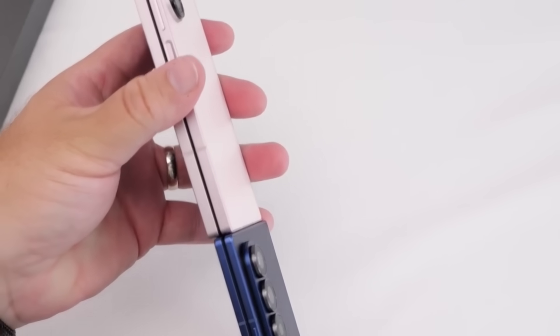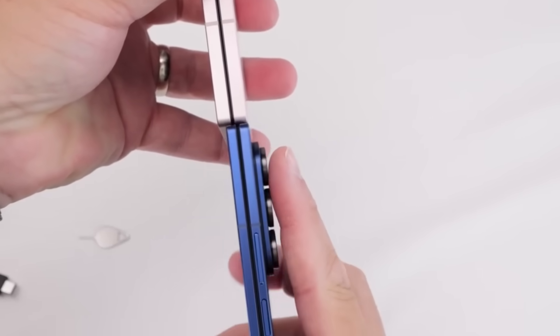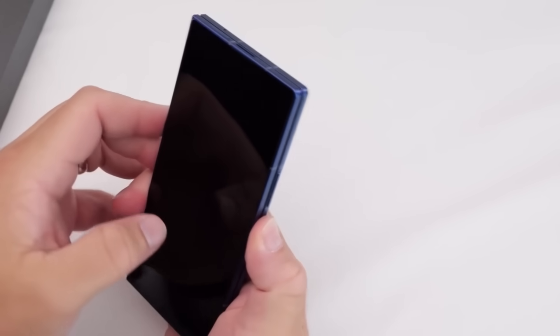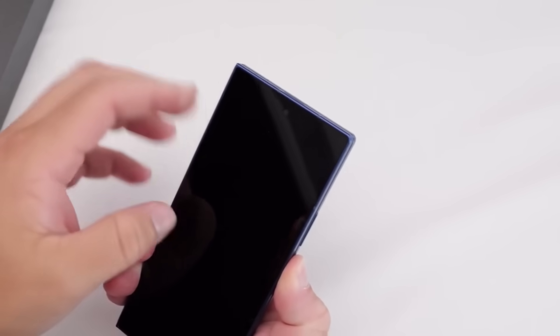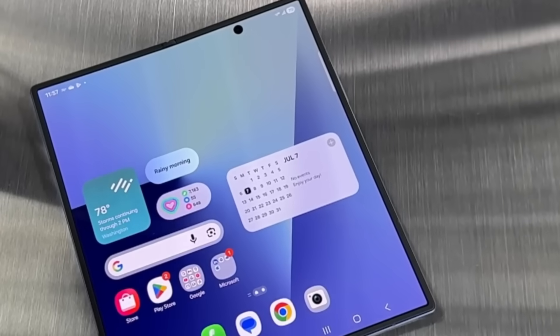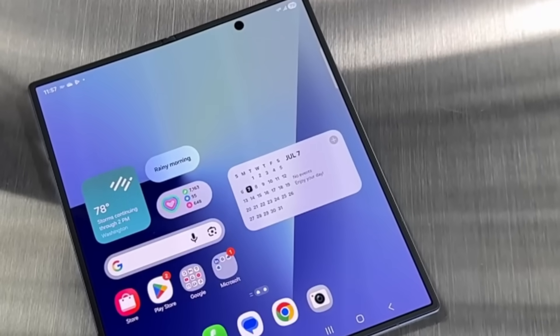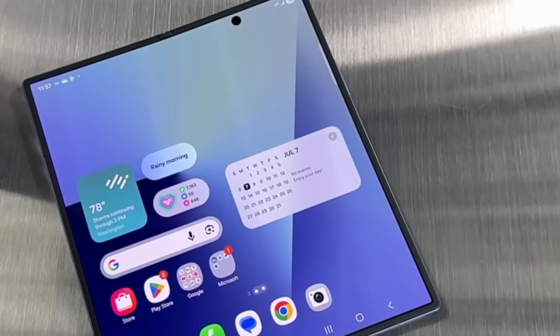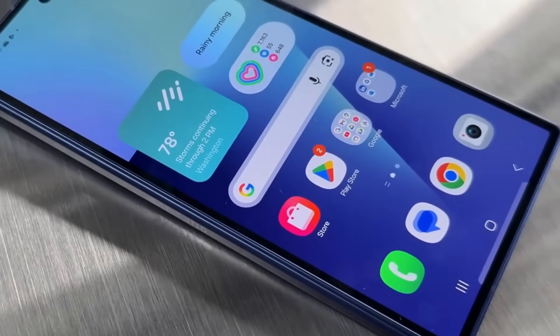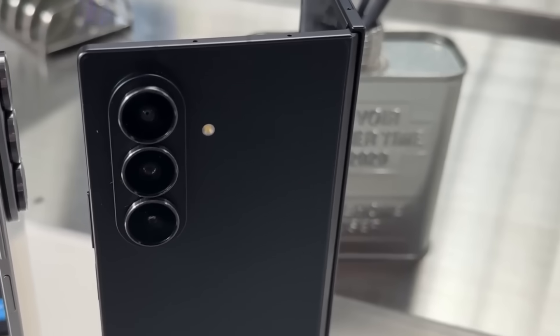Samsung is reportedly increasing the screen size of the Z Fold 8, allowing consumers more space for productivity and enjoyment. The larger display is perfect for editing documents, watching films, or gaming, delivering a more immersive and adaptable experience. This enlarged screen real estate also increases multitasking, allowing users to run multiple apps side-by-side with more ease.